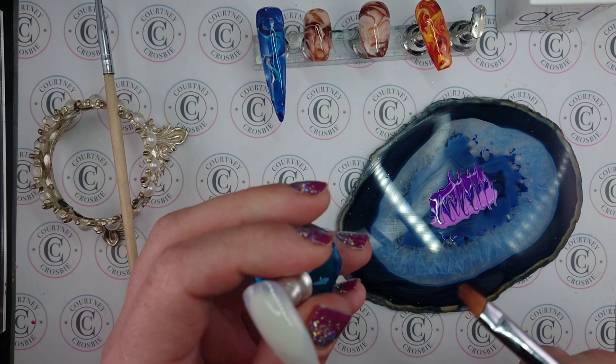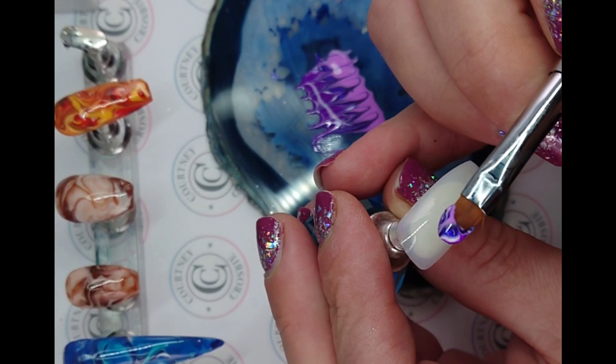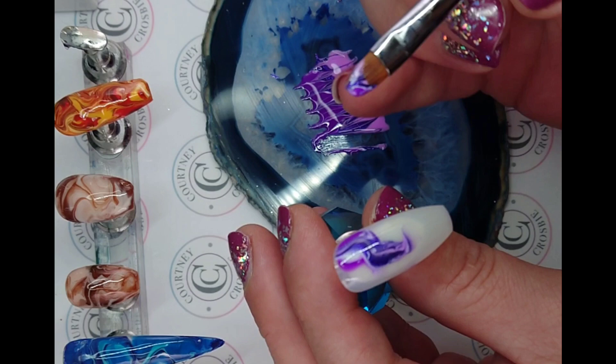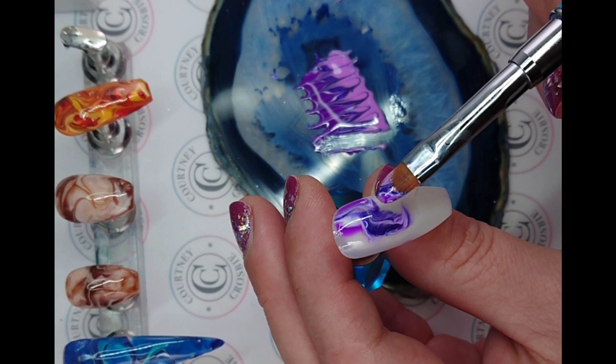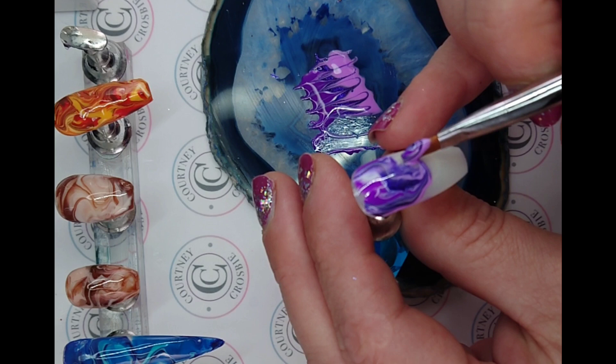When you have it all spread out or blended together, just go in and scoop up some of your polish and then lay it down on the nail, moving it around. When you run out you'll want to tip your brush to the side and just kind of get rid of whatever you can. Now because this has blooming gel on it, it will start to spread on the edges and that's just what we want.